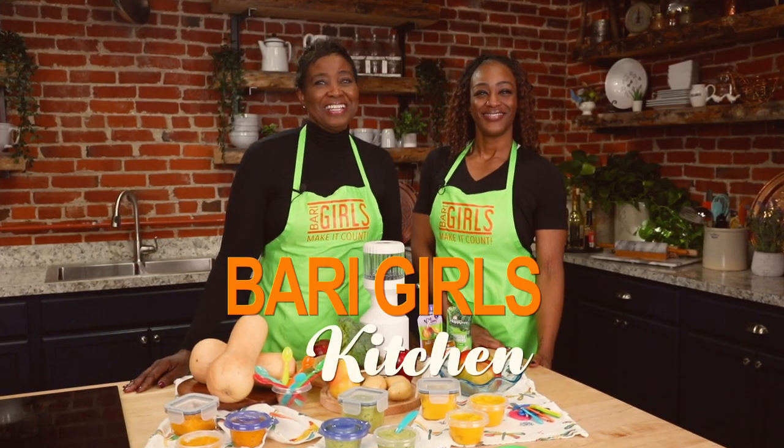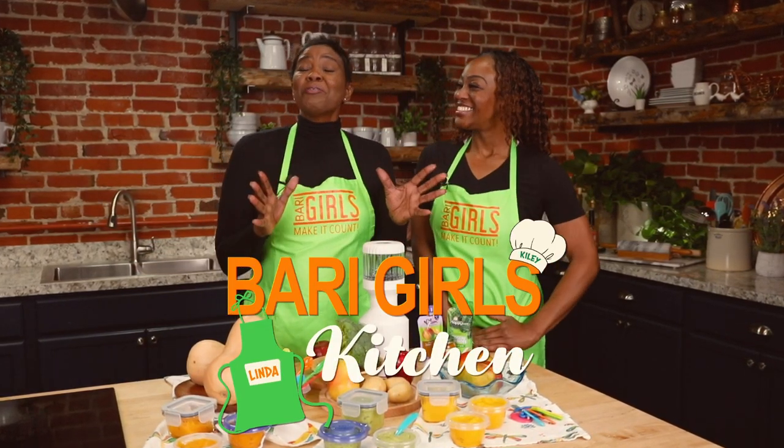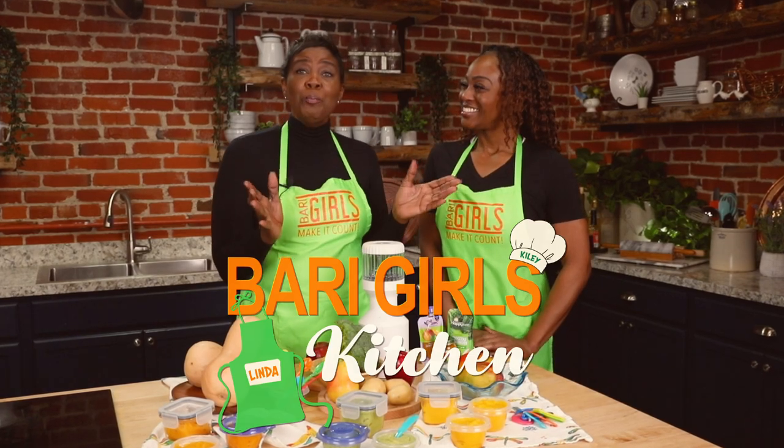Welcome to the Berry Girls Kitchen. I'm Linda and I'm Kylie. Today we're making it count by making a few homemade baby foods. We're making butternut squash, broccoli, and mango.